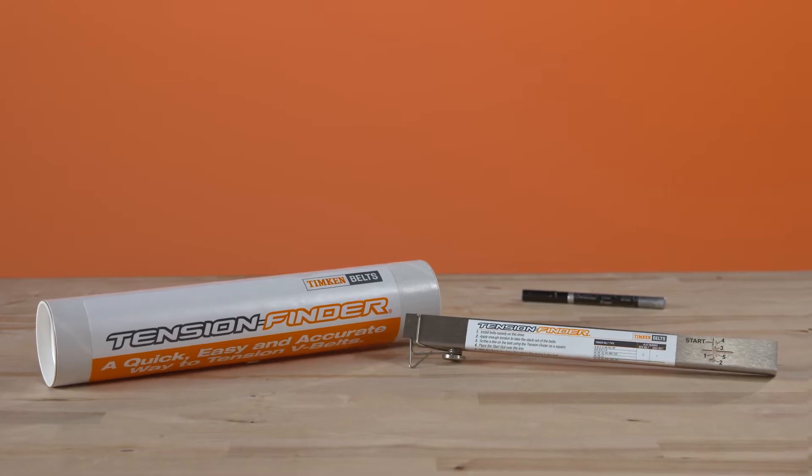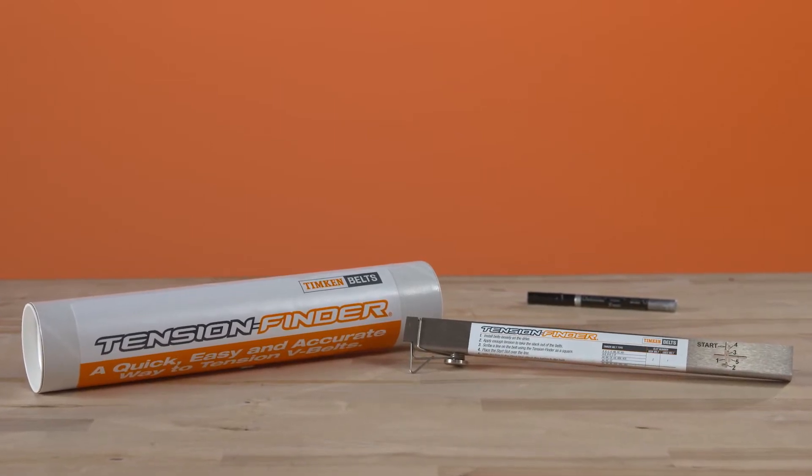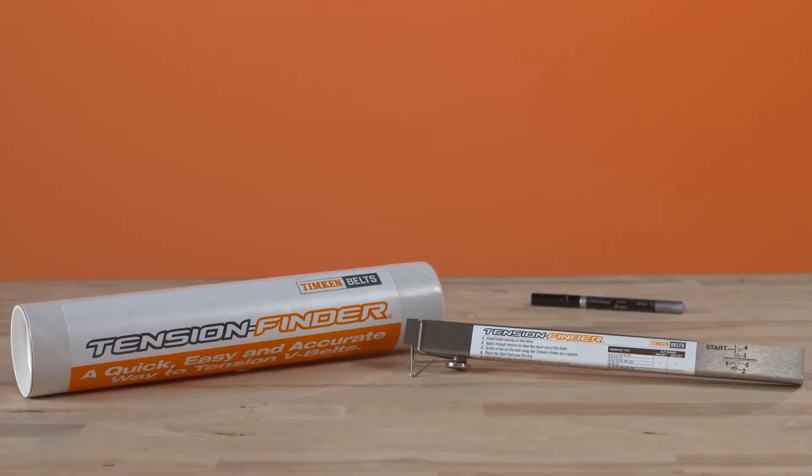Today, we're going to talk about V-Belt tensioning and how to use our Tension Finder tool.